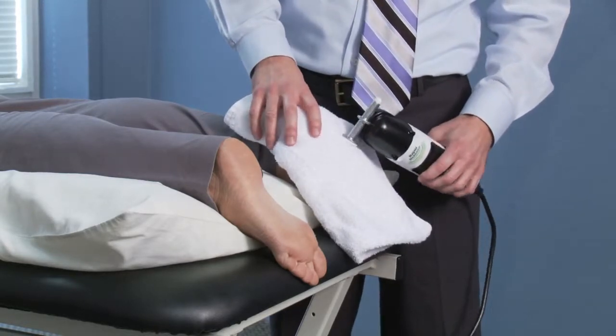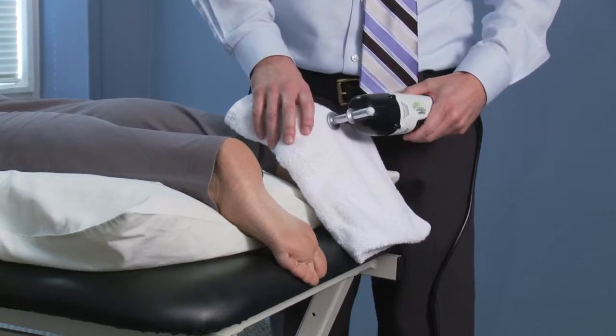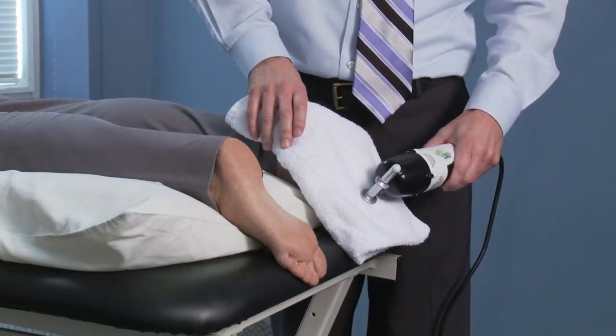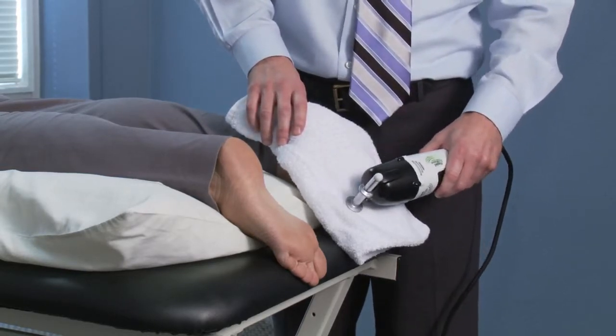If that's okay, then I'll start to do longitudinal strokes across the plantar fascia about one inch per second. I'm applying no pressure — I'm letting the high speed vibration do the work for me.